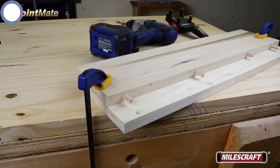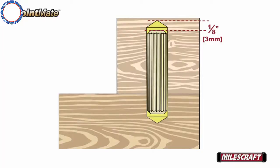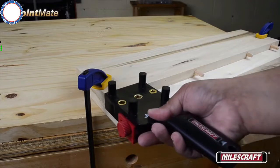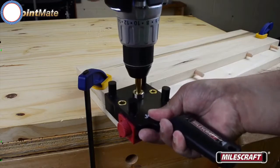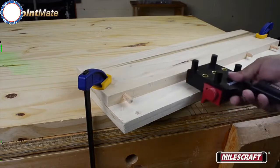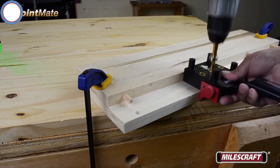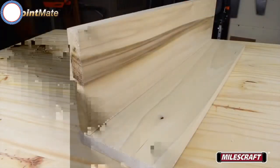With the boards in the correct position, ensure they're properly aligned with surfaces being joined parallel to each other and securely clamp both boards in position. Before drilling, adjust the drill stop for the depth of board two, including the recommended extra one eighth of an inch to ensure you don't drill through it. Firmly hold the JointMate, insert the drill bit into the guide bushing and drill your first hole, then move to additional desired locations and repeat. When all corresponding dowel pin holes have been drilled, apply wood glue to the dowel pins and assemble your joint.